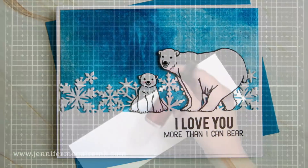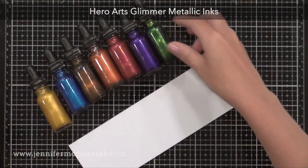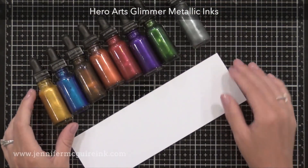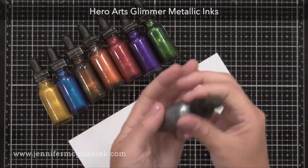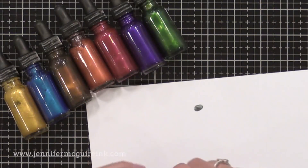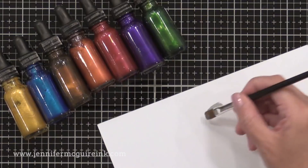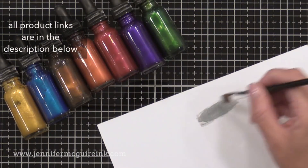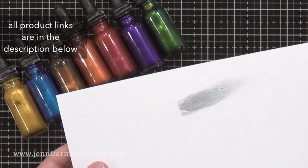Let's start by taking a closer look at the inks themselves. These are the eight colors of Hero Arts Glimmer Metallic inks — little glass bottles with an eyedropper — and you want to either shake or stir them well before you use them. They are sold in packs of two, so like the silver and gold are sold together, the purple and blue, and so on. These are pigment based inks. They're acid free, archival, fade resistant, permanent and fast drying.